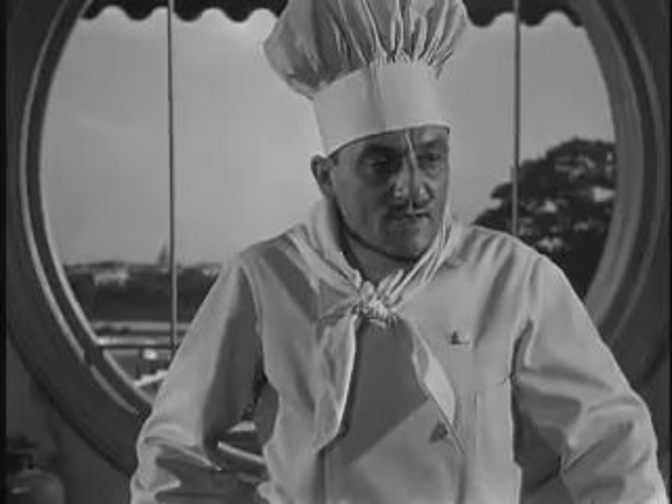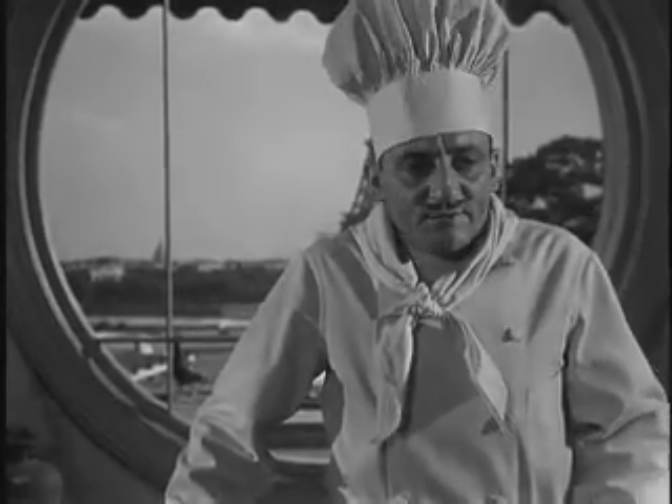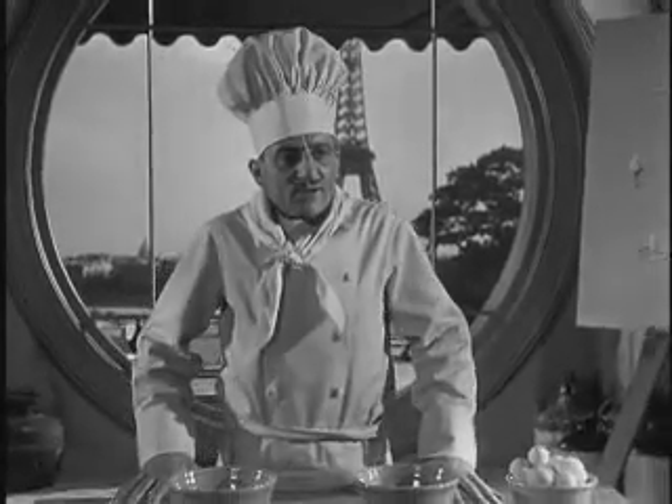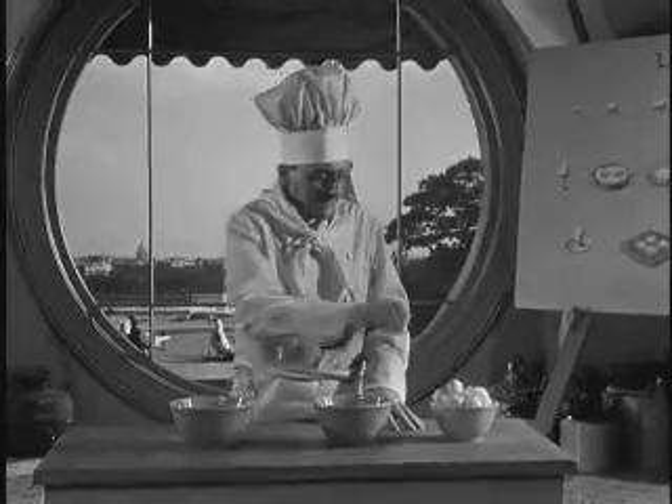Bonjour, Mesdames et Messieurs. Yesterday we learned the correct way how to boil water. Today we will learn the correct way how to crack an egg.